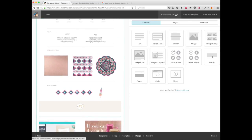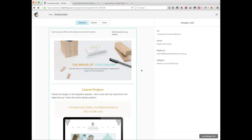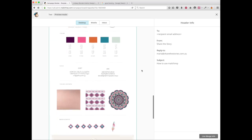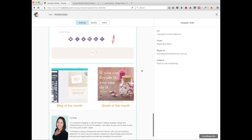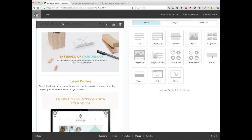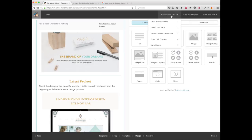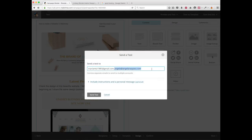Let's see how the newsletter looks. Click on 'Preview and Test' and enter preview mode. This is how the newsletter will look. Close this — something you need to remember is to update the footer area. Save and close. If you want to send a test email to yourself to see how it looks, click 'Send a Test Email' and send it to your own email address.